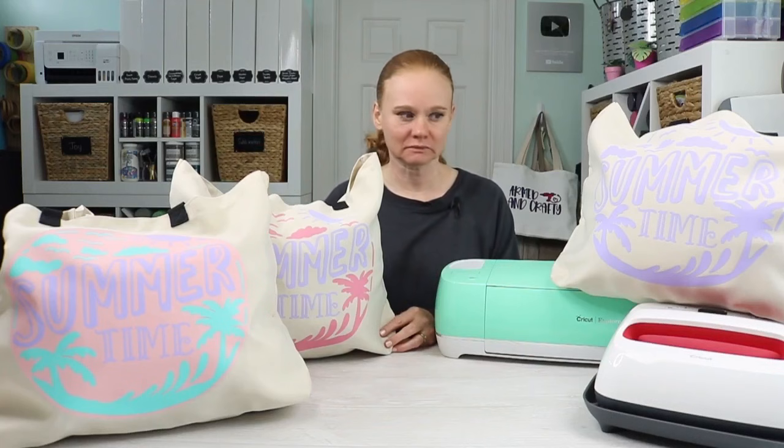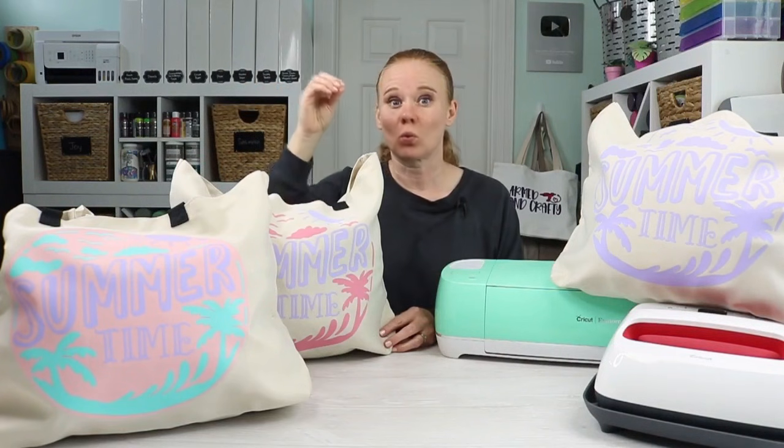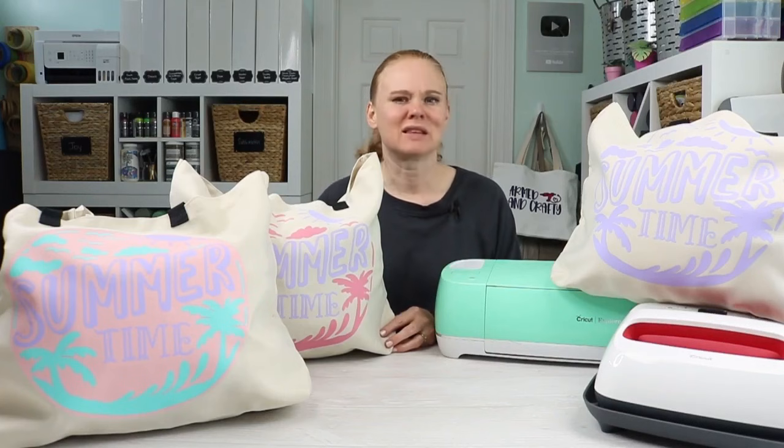We're going to grab our Cricut machine, our Cricut EasyPress, cut some Iron-On, and then apply it to some tote bags. We'll start with the single layer, but stay tuned — if you've ever wondered how to do two or three different colors and layer Iron-On on top of each other, this video is for you. If you are a beginner just starting out and using Cricut Iron-On for the first time, this video is definitely for you. Let's get started with that single layer design.